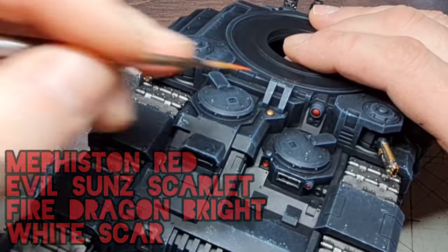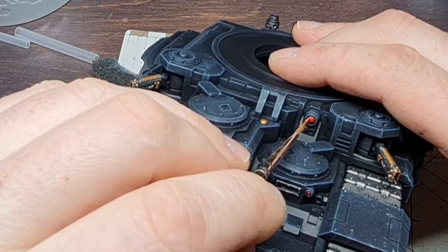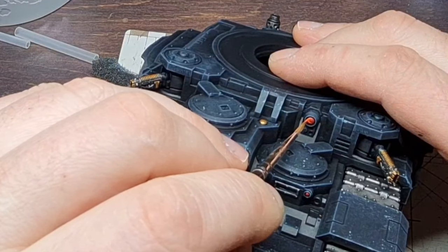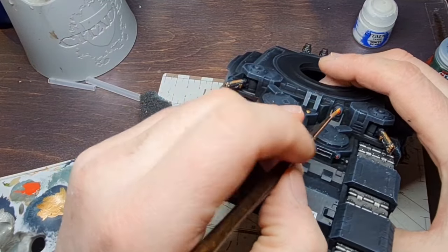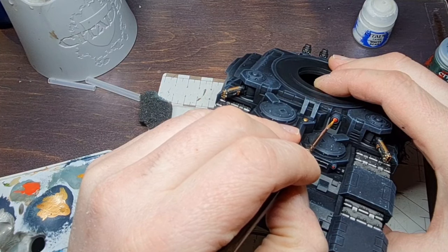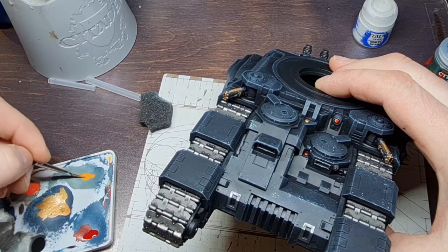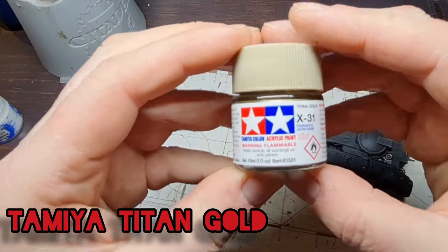Now we're going to move on to the lenses. We started with Mephiston Red, then we're going to go to Evil Sun Scarlet, then Fire Dragon Bright, and then put a little dot of White Scar. Here's the Evil Sun Scarlet over the Mephiston Red — you just want to paint an orange slice shape in the lower part of the lens. Remember, you want to show the previous colour as you're putting on the current colour. Now we're going to put the Fire Dragon Bright inside that Evil Sun Scarlet. Make sure it's well watered and you should have fewer problems. Then for the final step, this is where you really want to water it down — whatever you water it down normally, go that little bit extra — and just put a little dot of white in the top corner.